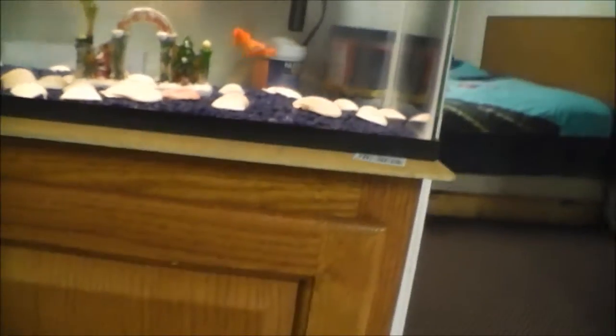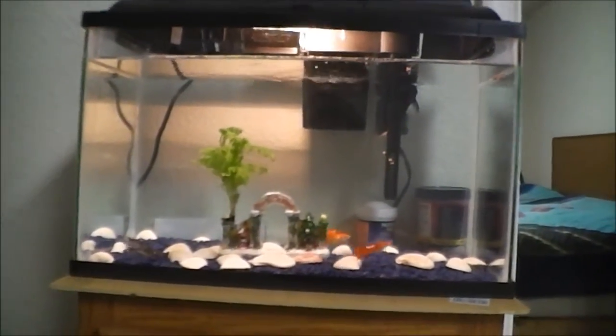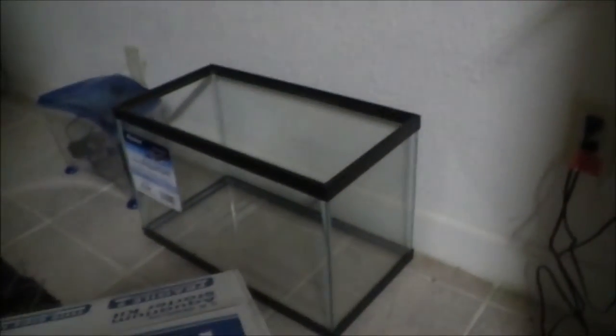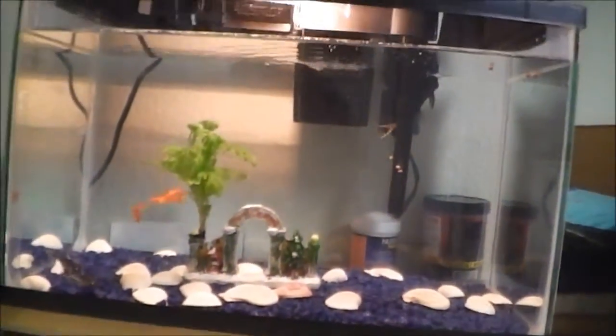I got this for $29.99 — it was on sale. It's a 5.5 gallon as you already saw. I was going to get the 10 gallon one but it's too big and I didn't want that. So this is it.